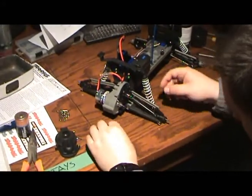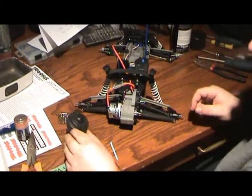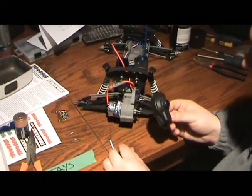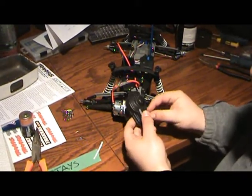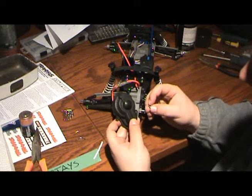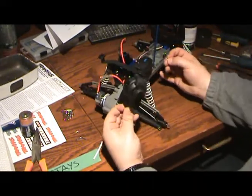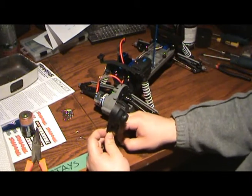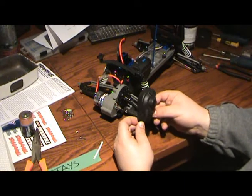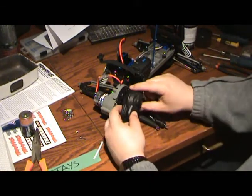One thing to mention when putting your cover back on — different models will be slightly different — but on this Traxxas model, the two screws are actually different lengths. That's because of the gaps that exist between the cover and the main chassis. Make sure when you took it off you noted which screw goes where — the big one where the big one goes, and the small one where the small one goes.